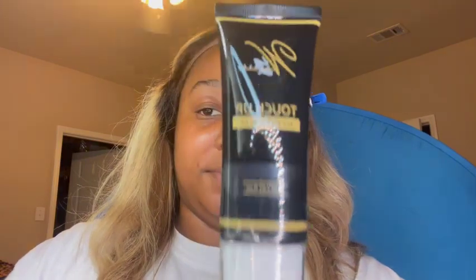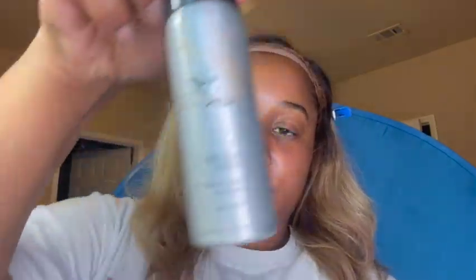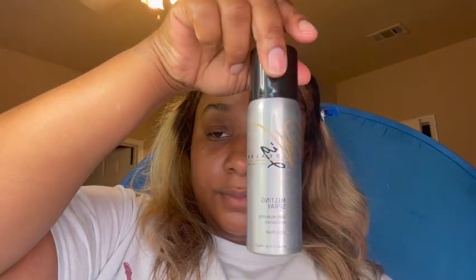So in today's video, I'll be using the Wig Dillers Touch Up Gel and Lace Spray. These two products are glueless. So I wanted to give these products a try. I have used the spray before, but I never used the Touch Up Gel.